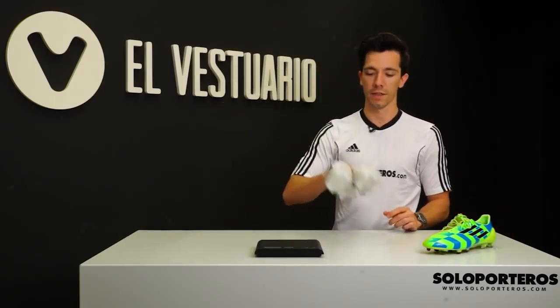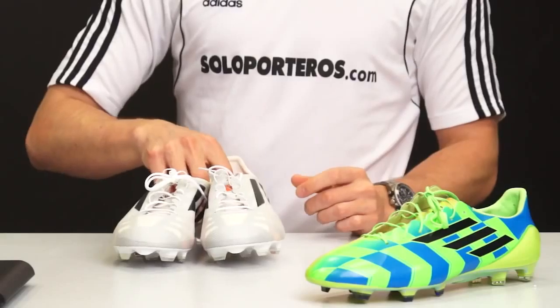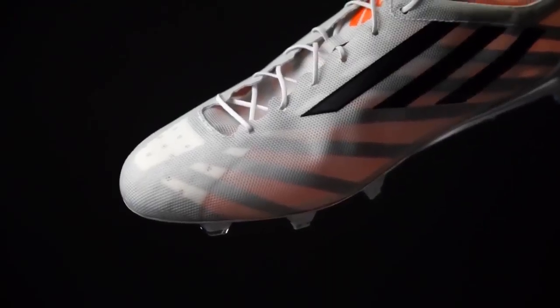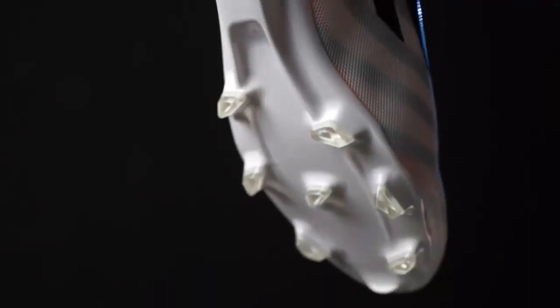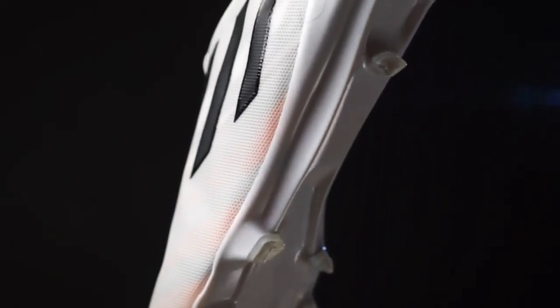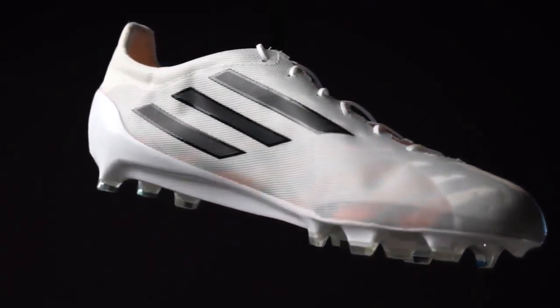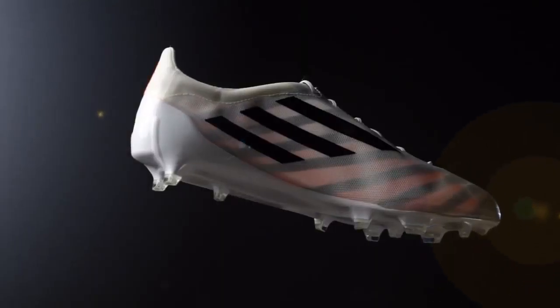Hi there, welcome to Sobeporteros TV. Today we're going to set a new record on football boot history. There was a war on creating the lightest boot on the football market and Adidas made it with the Crazy Light second generation last year. But this boot is no longer going to be the lightest boot in the market because after two years working on this project, Adidas brings us this — the new F50 Adizero 99 grams.